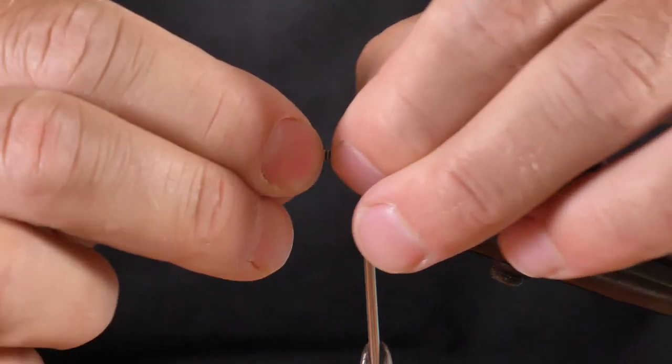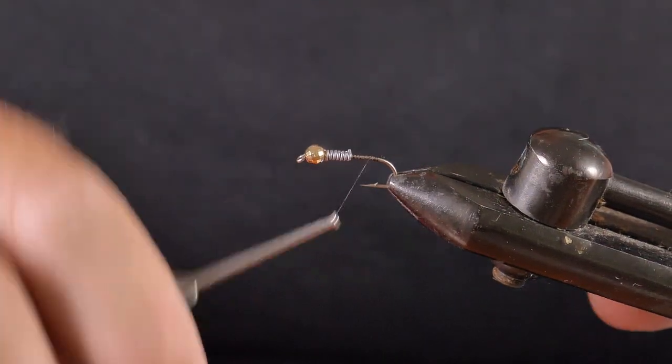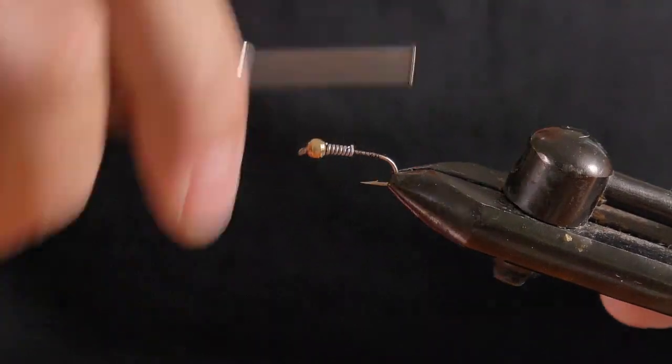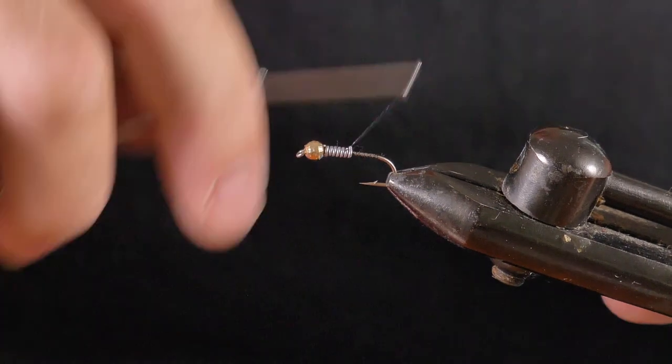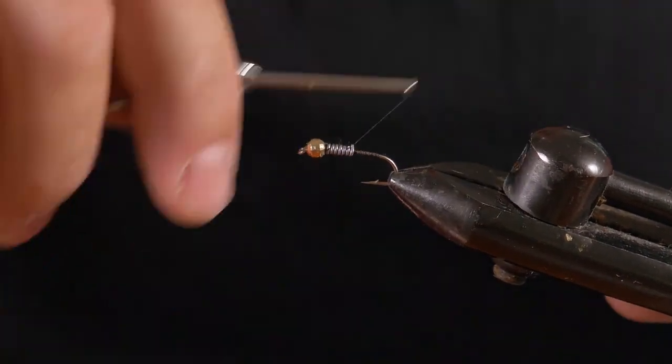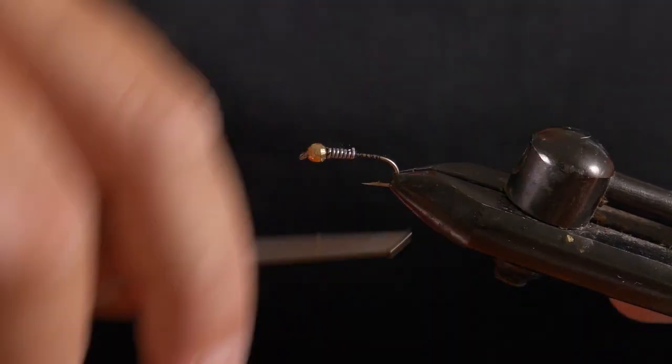Wrap back tightly into that, then wrap back again to tighten the lead so it doesn't come loose. You can already see we've got a bit of a shape of the fly there.